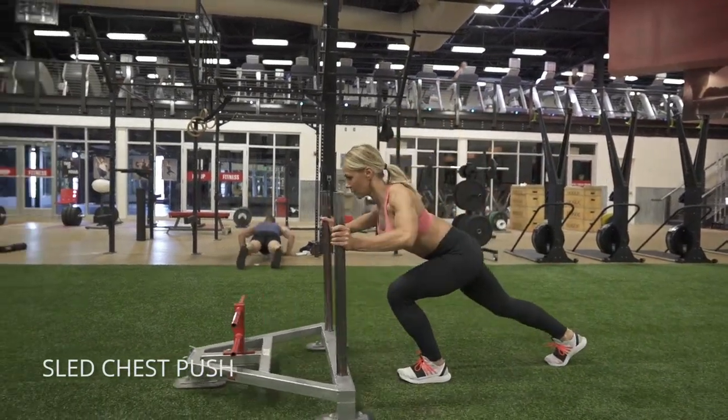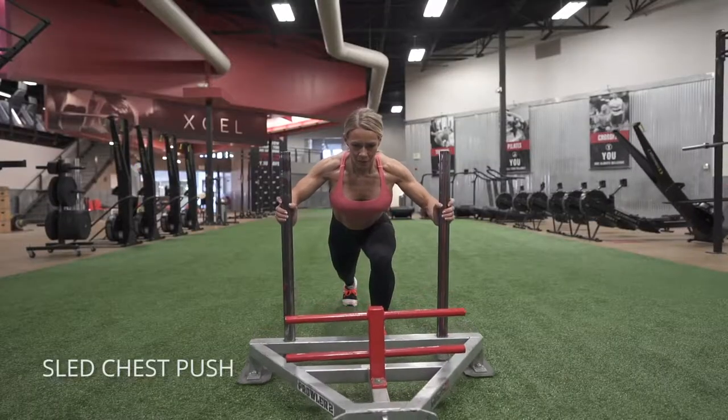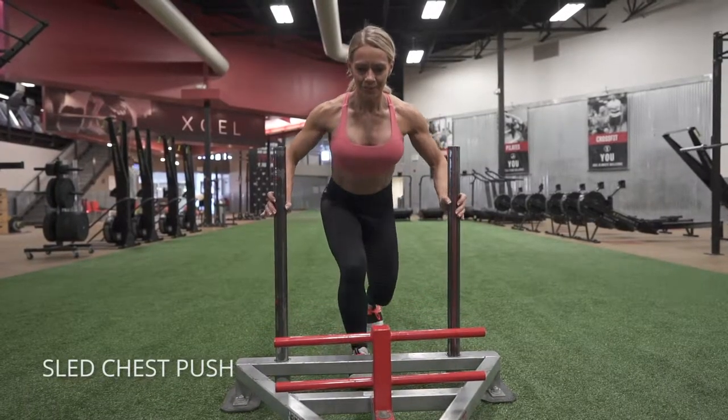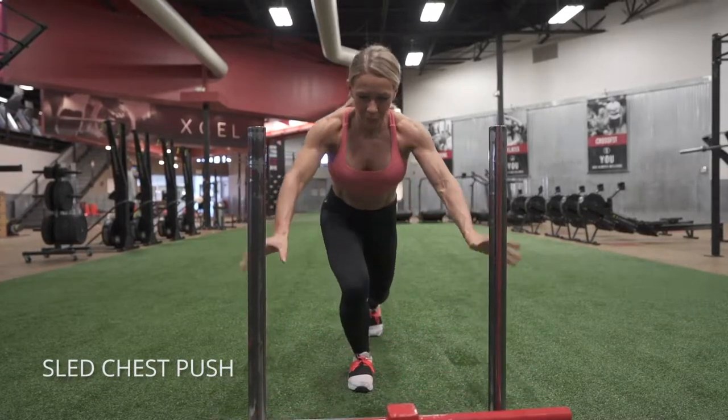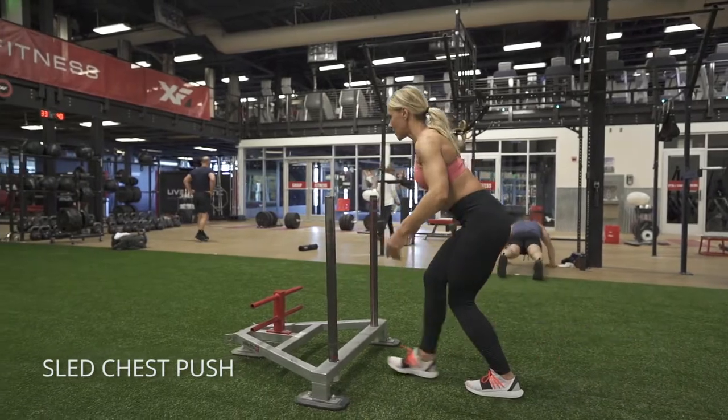Sled chest pushes. This is a fun one. Get into the position like you would be in at the bottom of a push-up. You want to have your elbows down at about 45 degrees from your shoulders, and then powerfully explode and push that sled as hard as you can from your chest.